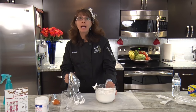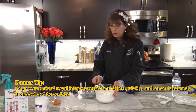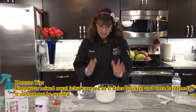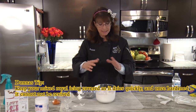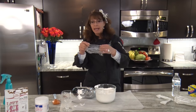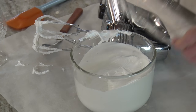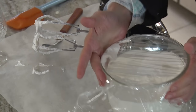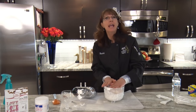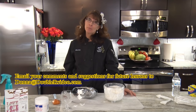One thing about royal icing is, because it does dry hard, you want to make sure when you're not using it you keep it covered. Everything it touches is going to dry unless it's covered. So to make sure it doesn't dry out before I'm ready to use it, I'm going to wrap it nice and tight and then get my piping bags ready. I hope to see you back for the next segment on how to pipe royal icing appliques.